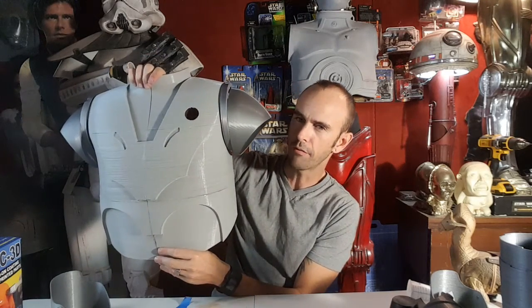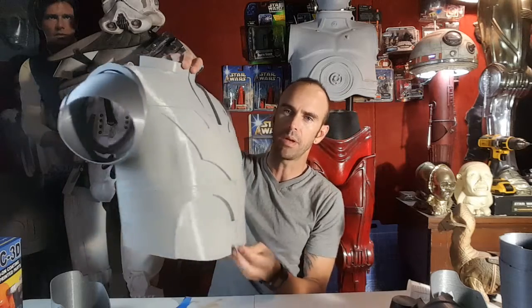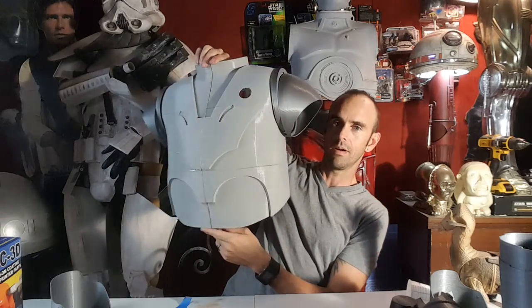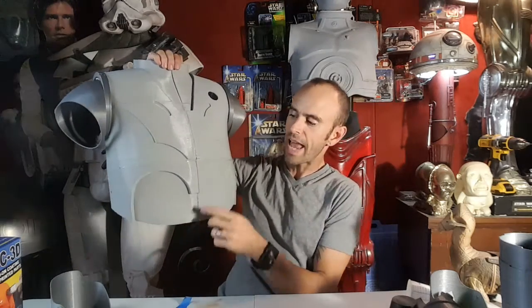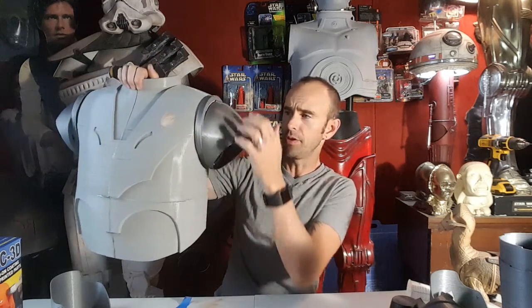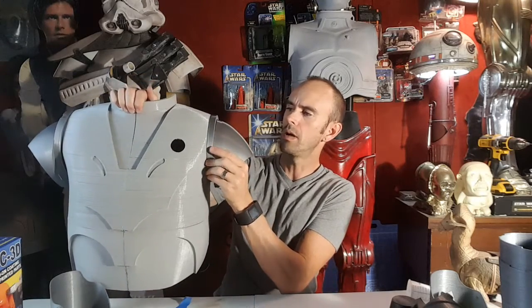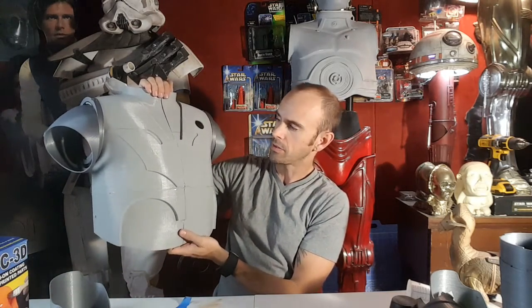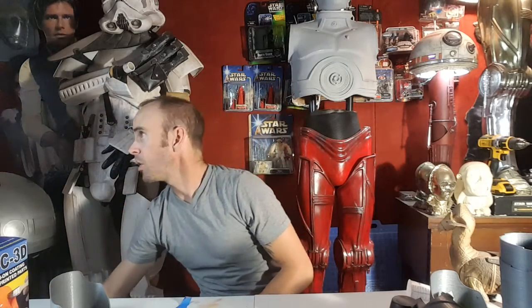Once I get the back done — probably in a day and a half or two days — I'll be able to actually assemble this and try it on for the first time. I think it came out pretty good. It's just tacked together with a little glue and tape on the back, and the shoulders are just held on with tape right now. I'm very happy with it. I'll be starting to coat these pieces with XTC 3D epoxy coat and get them smoothed out and sanded.